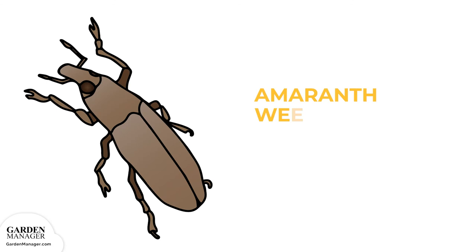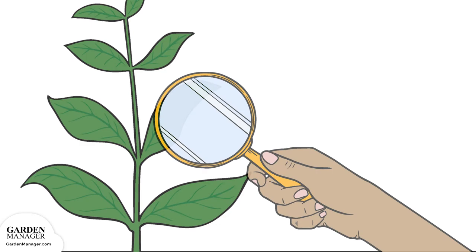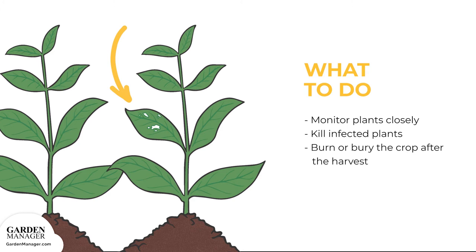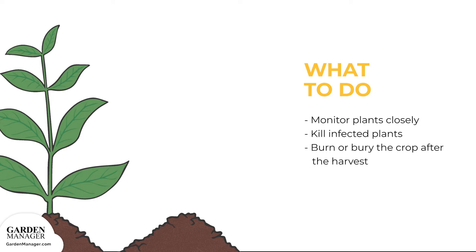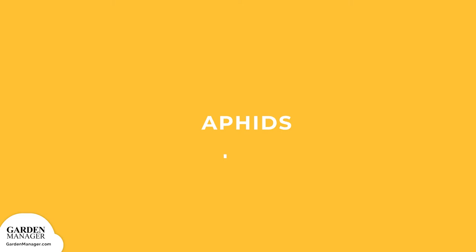Amaranth weevil. This insect feeds on plant leaves as an adult, and as larvae they live in the hollows of roots and stems, causing them to rot. Make sure to monitor plants closely, and if you see infected plants or individual plants wilting and dying, pull them right away and kill them. This may seem extreme, but you want to prevent the spread of the amaranth weevil, because there isn't much that can be done to prevent them entirely. After harvest, it's also best to burn or bury the crop, or the crop can be left until the first frost.